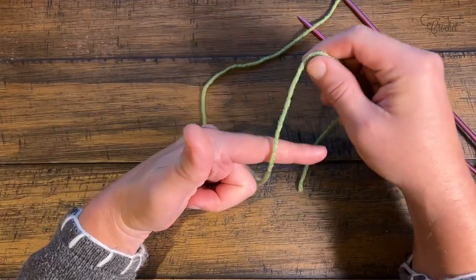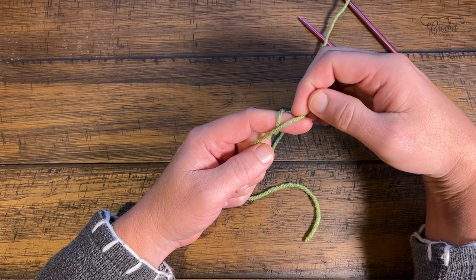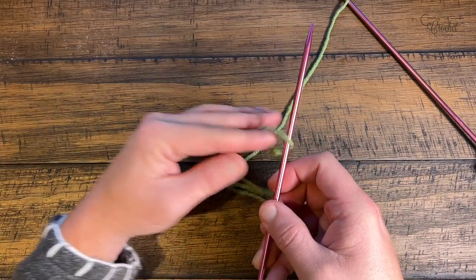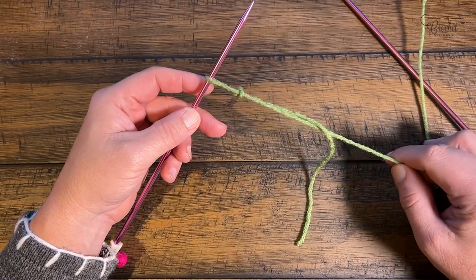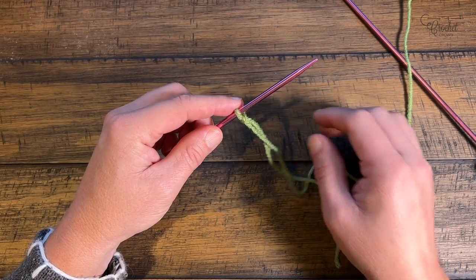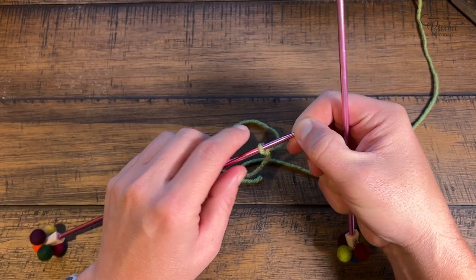To summarize the slip knot: point, wrap twice, pinch, back of the hand, and then over. Grab just one needle and insert it into the slip knot. When you pull it down, don't pull it so tight that you can't move it on your knitting needle — keep it so it can move up and down easily. Let's cast on 20 stitches. There's currently one from the slip knot, so now we need to do 19 more.